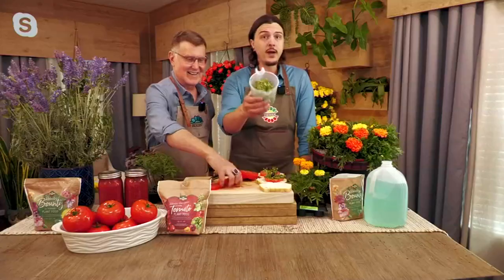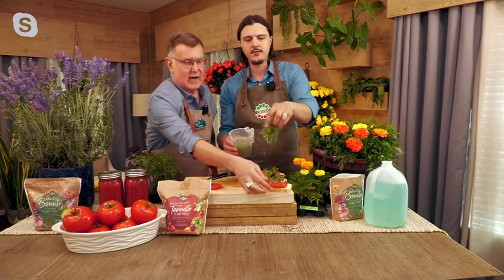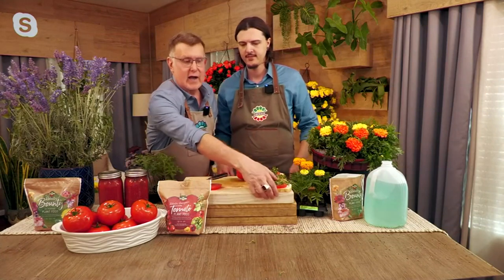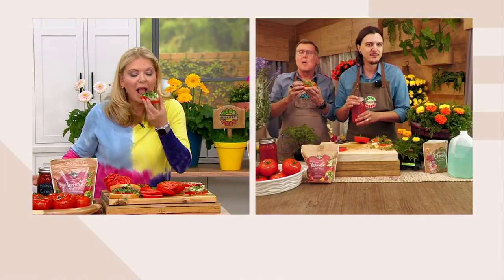We did make some tomato sandwiches with our microgreens — put a little microgreens on mine. These tomatoes are tastier, easier, you get more, and they're quicker too. You're going to have an excess, a surplus. Learn to jar it, can it, maybe give away some of your easy-grown tomatoes.